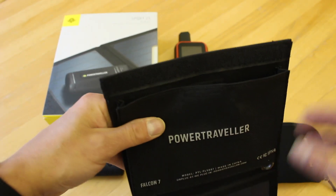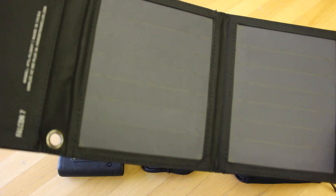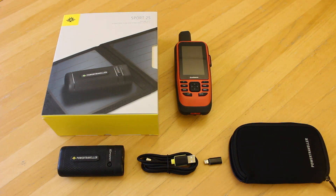This is a seven watt panel, so it is a lightweight compact panel. You can also stand it up as well as hanging it with the carabiner clips. It will typically take between seven and ten hours to fully charge something like the Sport 25.